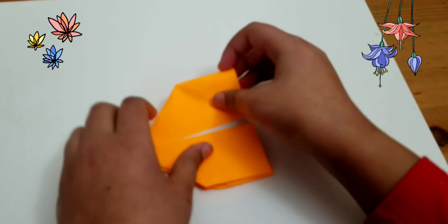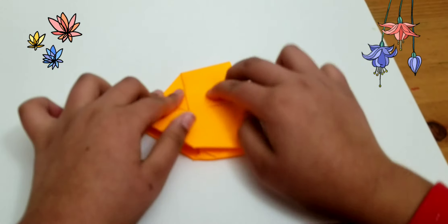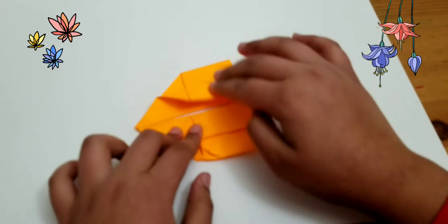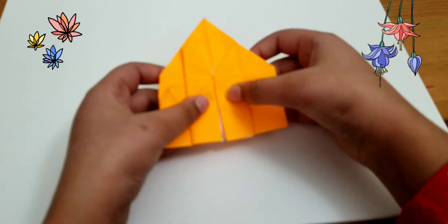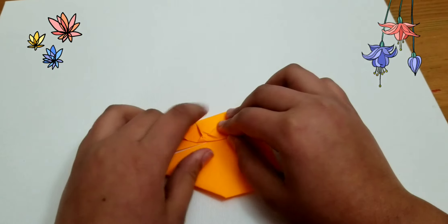After that, you're going to take one edge and fold it to the middle. You're going to do the same thing to the opposite side. This should look like a house. Then you're going to flip it over and do the same thing.